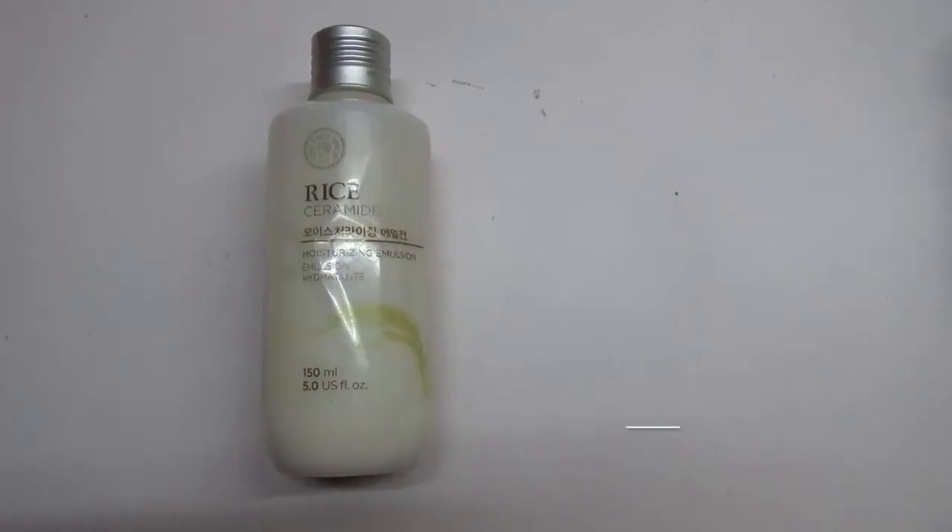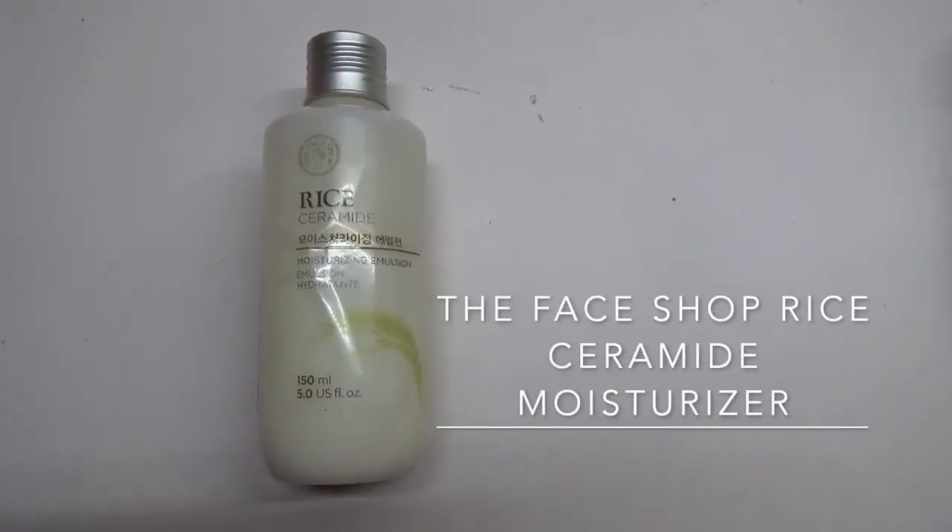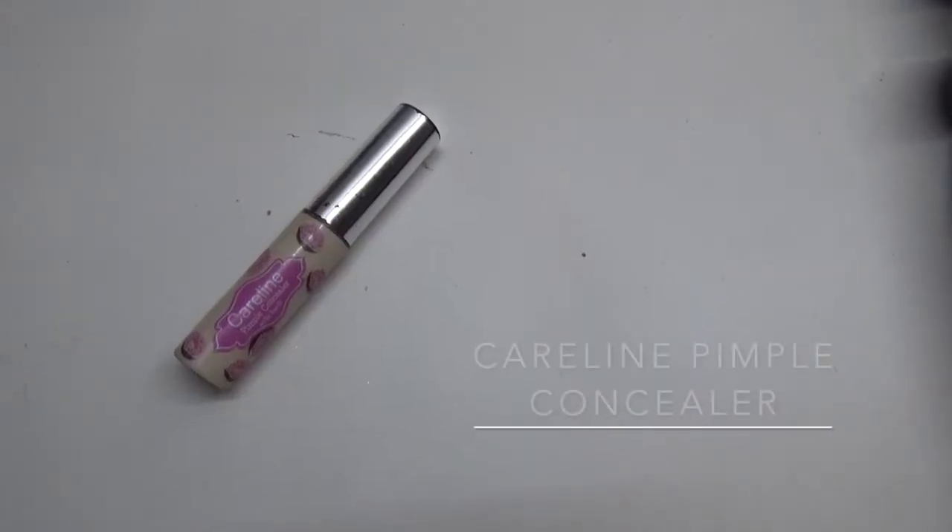As I start already, it's time to hydrate the face first. I'm using The Face Shop rice moisturizer to hydrate my face, especially since the weather is very cold which leads to dry skin.